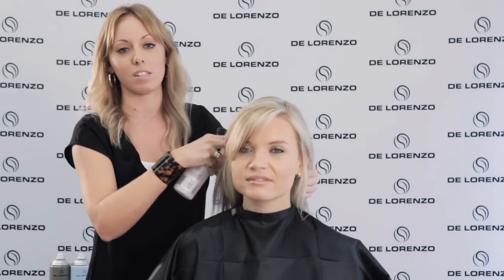Also on top of the Extinguish, I'm going to be using our Amplify, which is a volumising spray, and I'm going to direct this into the roots just so we get some nice root lift.